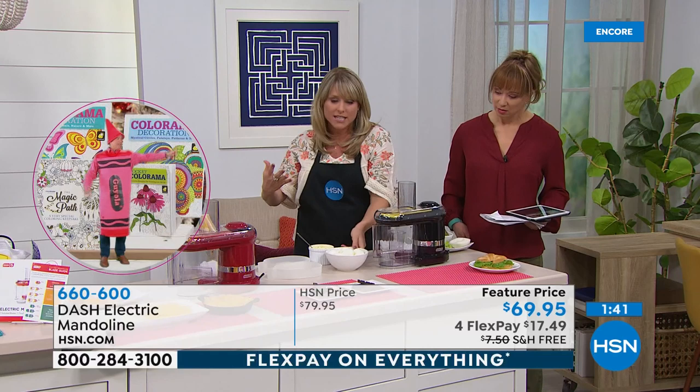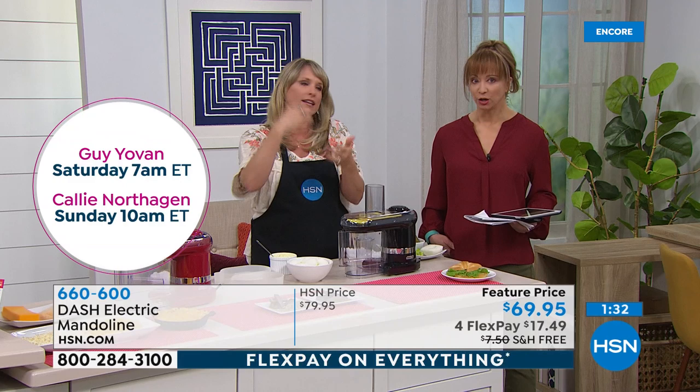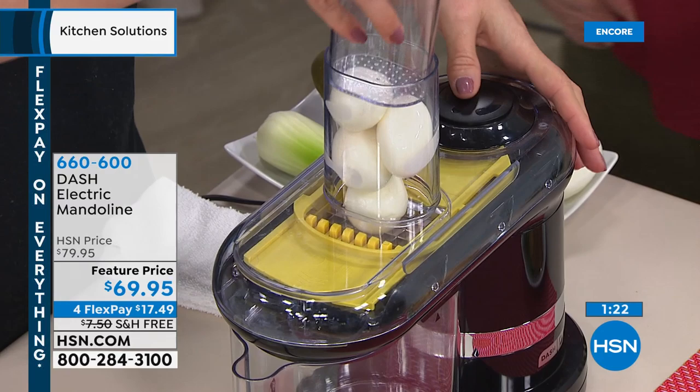Jenna from Dash showed me a scar on her pinky she got from testing a manual mandolin. Around my kitchen there's liquid bandage and butterfly stitches. Shannon, can you invite me to your kitchen? She leaves HSN and she's like, I'm going home to cook, and we're all dead tired while she's going home to create the most beautiful recipes.